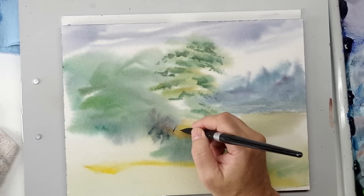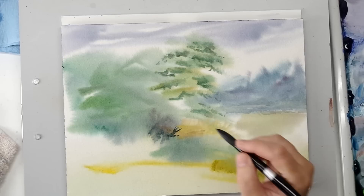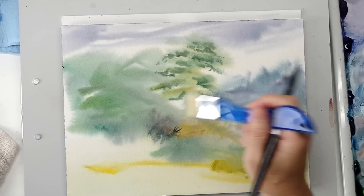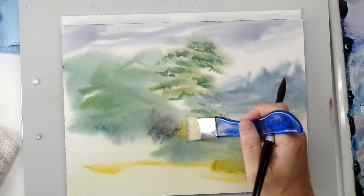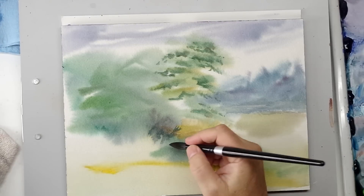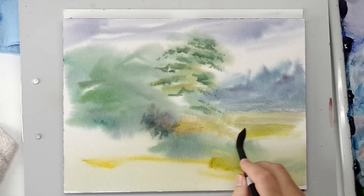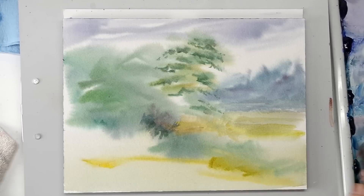The artist staple, the watercolor staple, is the round brush. Here's one of the larger round brushes — this is a size 18. And you can go from doing that little detail to these sort of big, purposeful washes to cover area.